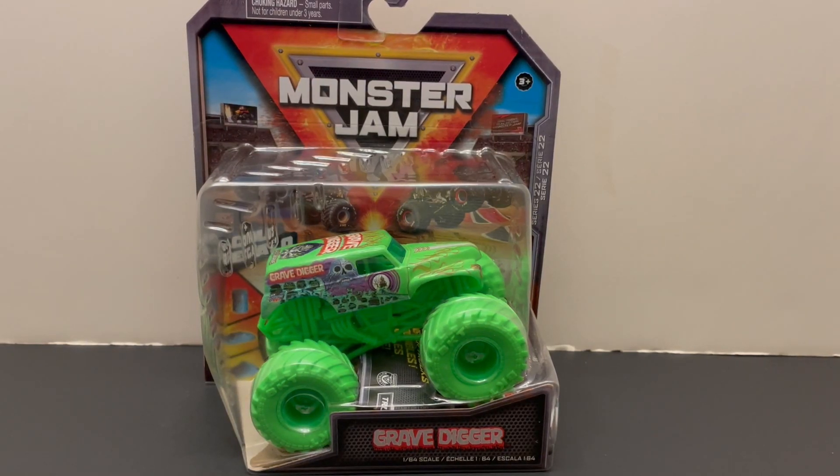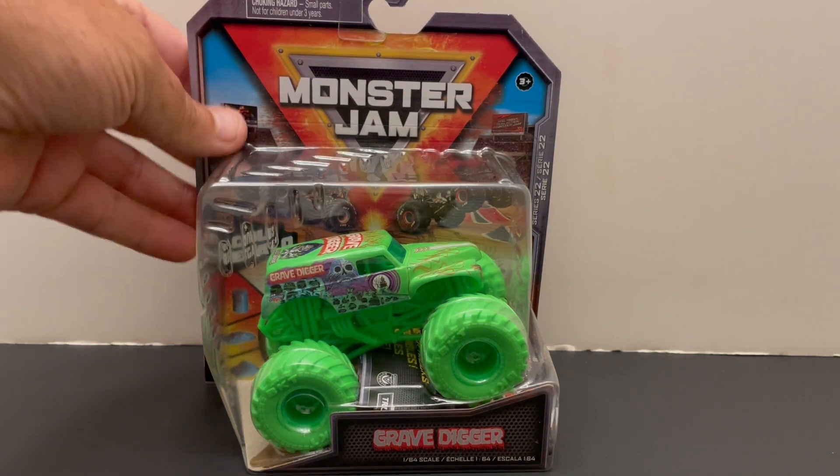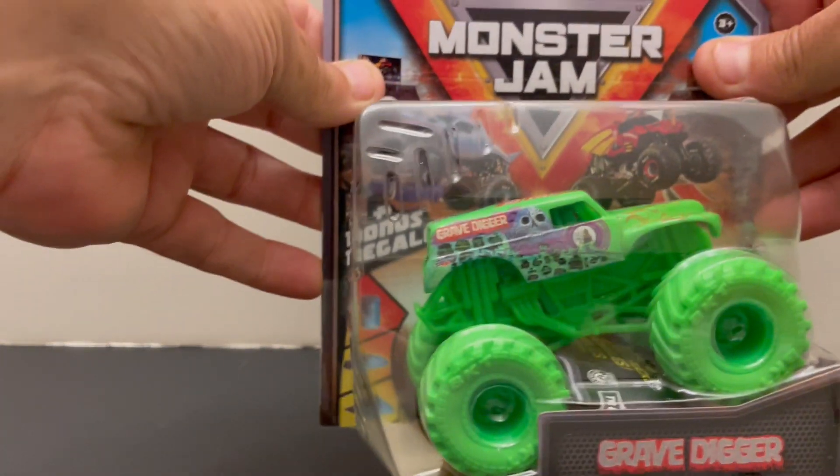Bad Monster Jam fans, check out this Grave Digger Monster Jam Series 22 awesome truck on the 1 and 64 scale, all green with the lime green body and lime green tires. Let's rip into this awesome truck and unleash it into your collection.